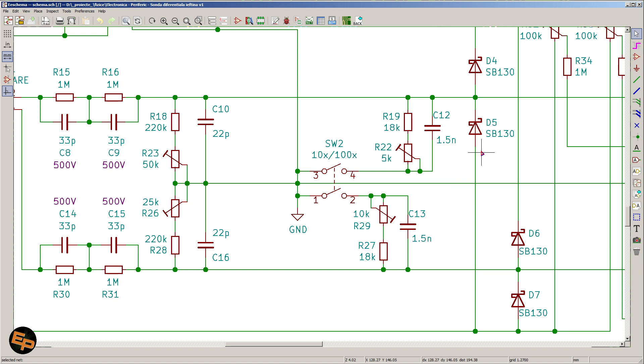My advice would be to not place Schottky diodes here but instead place some rectifying diodes that go up to 1 megahertz or more. Then you can use only 5 kΩ semi-adjustables here. Otherwise you will have to use higher values like I did.